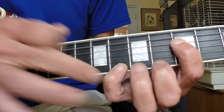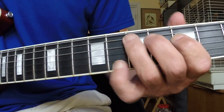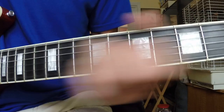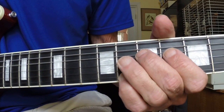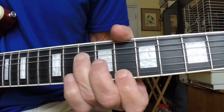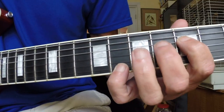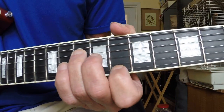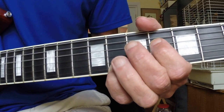That C note stays throughout the whole riff. You can pick down, pick up, pick down, pick up, pick down, pick down.